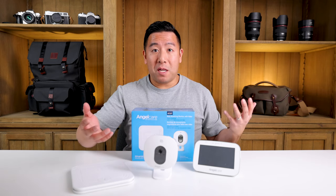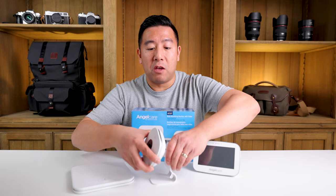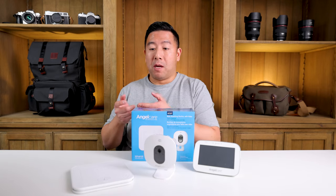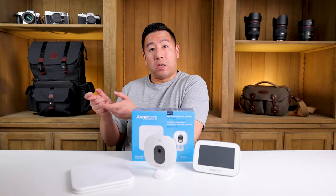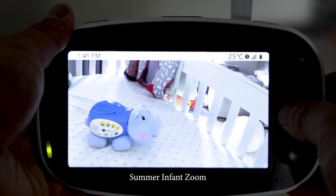Which leads me to my next point — there is no pan or tilt. You have to physically aim the camera with your hand. If your baby moves, it would be nice to just press left, right, up, or down on the monitor, but this does not have that.